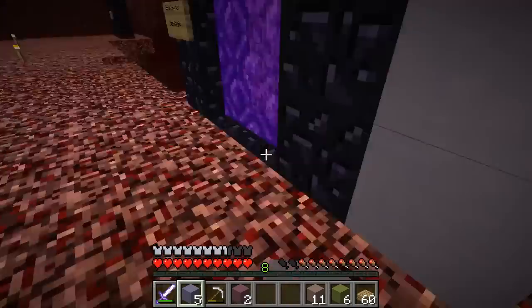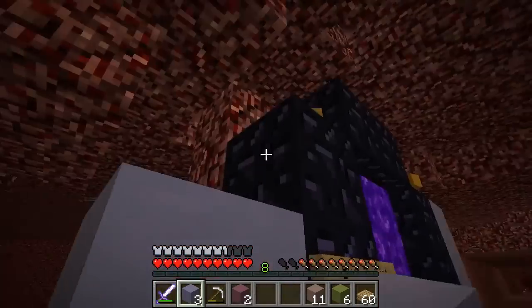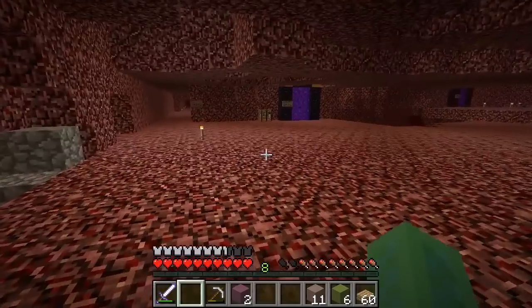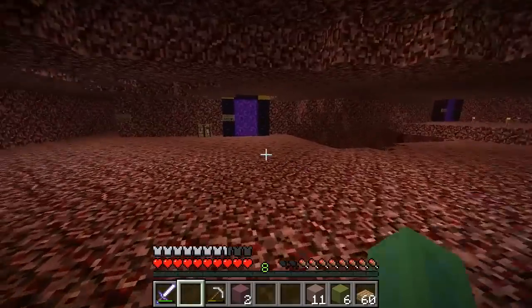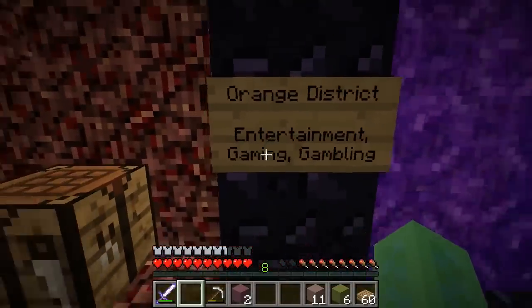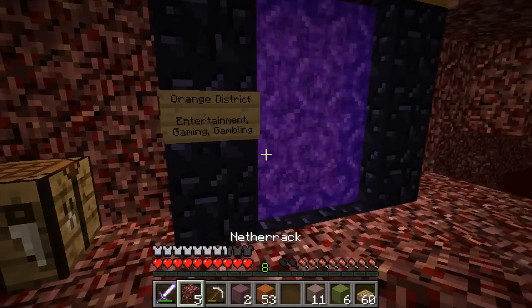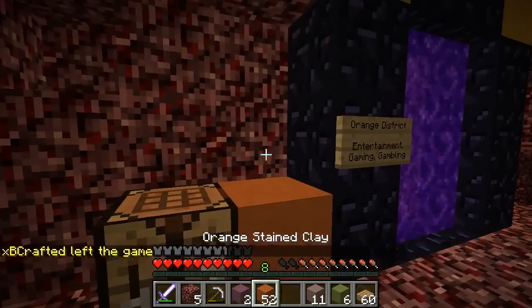These are not permanent decorative changes — I'm expecting somebody is actually going to come in and do the nether really well. Probably like Iskall or somebody. Orange district — see? Now do we have any orange stained clay? Yeah, boom! Why is this yellow stuff here? This makes no sense.